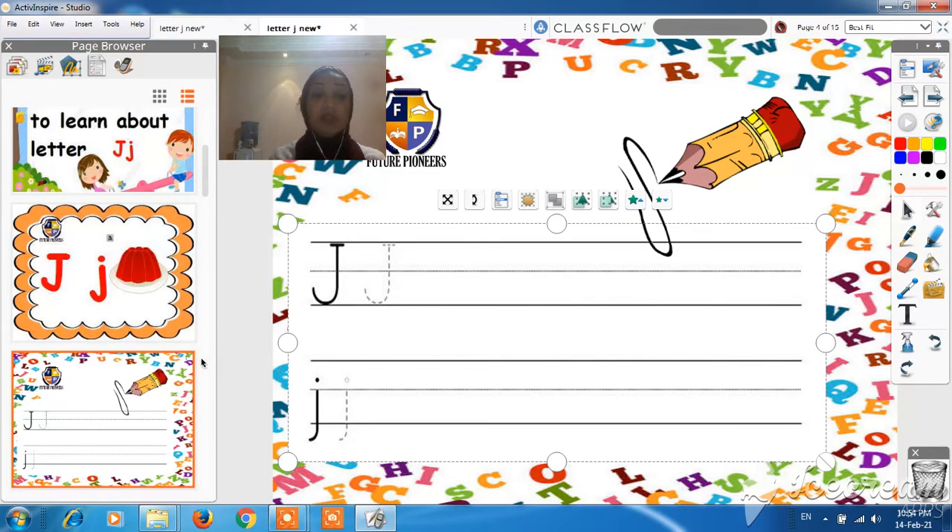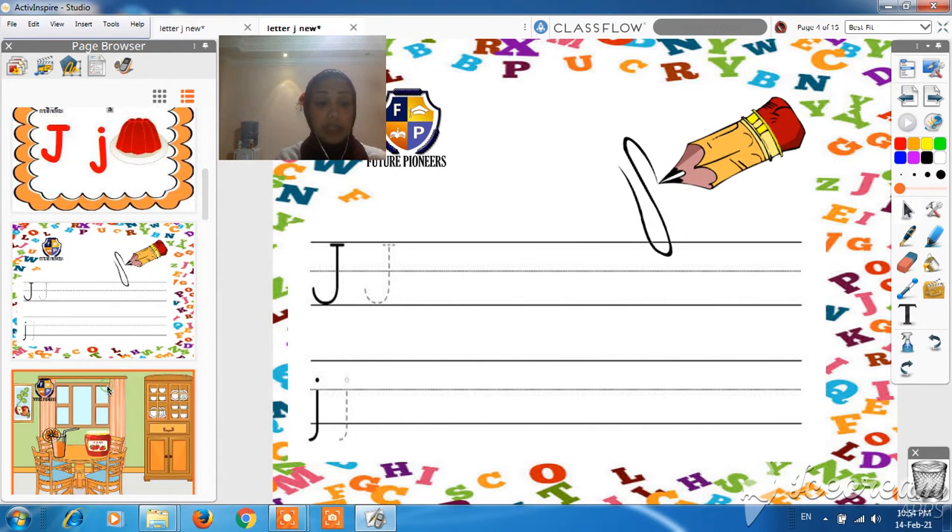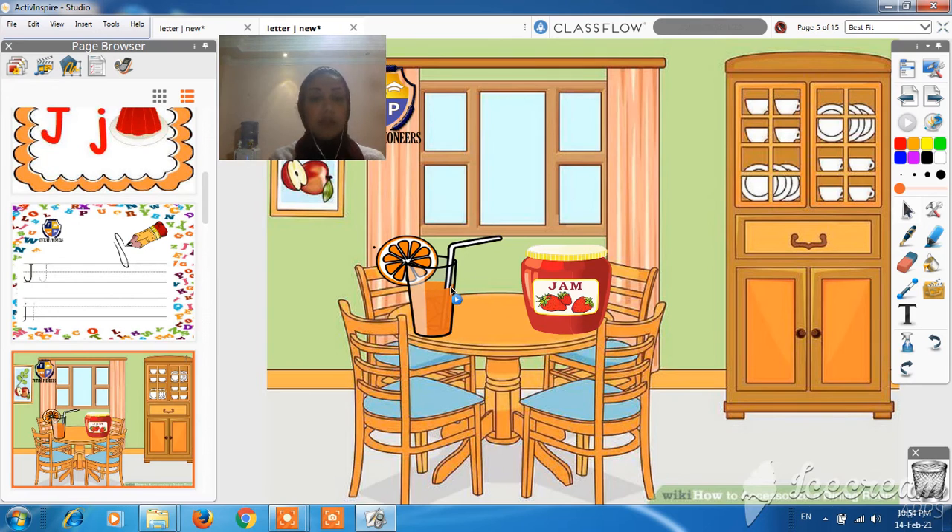Okay. So, the sound of letter J is J. Look here — what is this? It's J, J, juice.